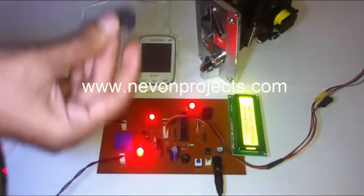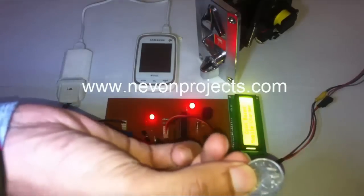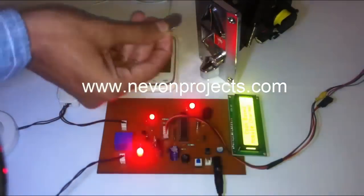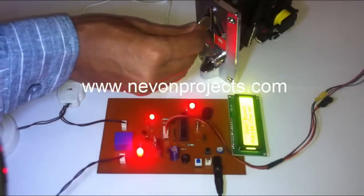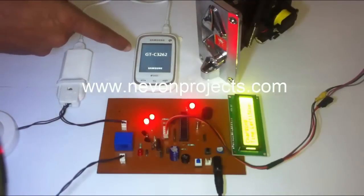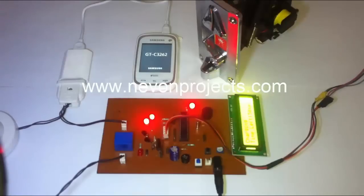So here is how this works. First of all, the module has been programmed for a one rupee coin. We use this one rupee coin and insert it into the module. As soon as we insert it, it starts the mobile charging. The mobile is going to charge for exactly 60 seconds based on the coin inserted.